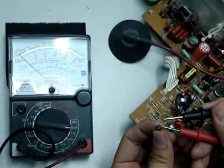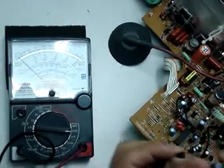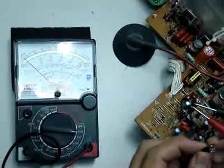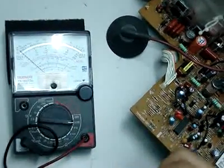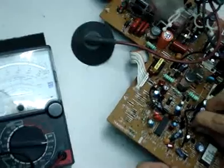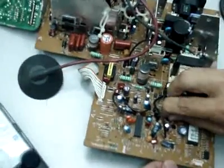This is the base, collector, and emitter. It's easy to find out and test a transistor whether it's good or spoilt. After that you need to put it back and solder it back.